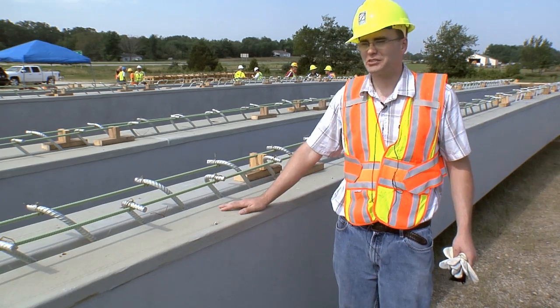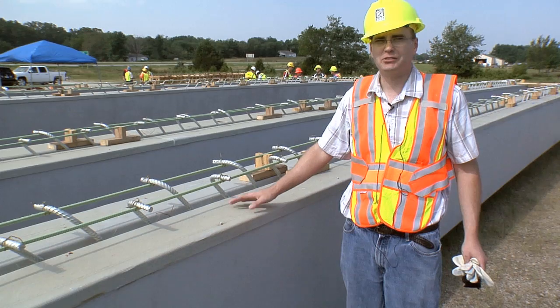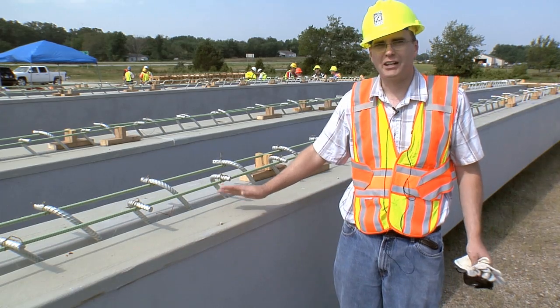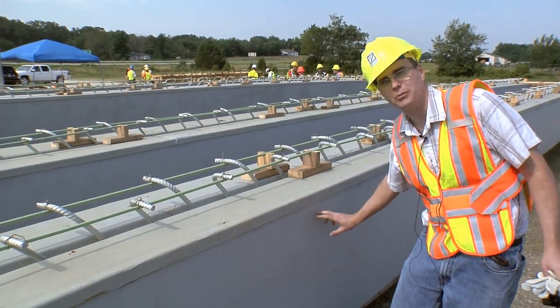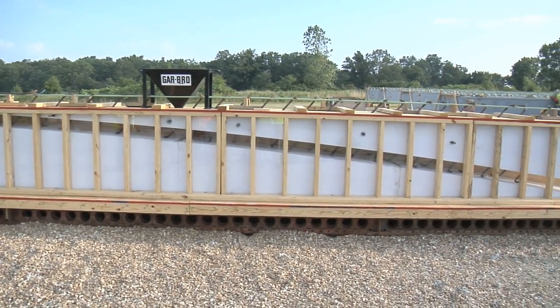With a standard concrete beam, basically the whole thing is made out of concrete. There may be some kind of voids in there — some styrofoam or tube voids — but for the most part it's entirely concrete. With these beams, there's only a small arch worth of concrete that runs along here to form an arch shape that's only about six or eight inches thick, depending on the size of the beam.